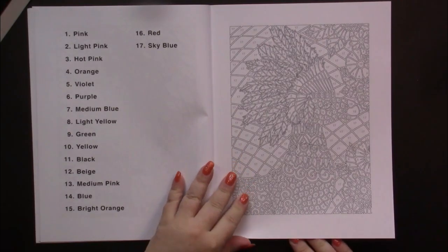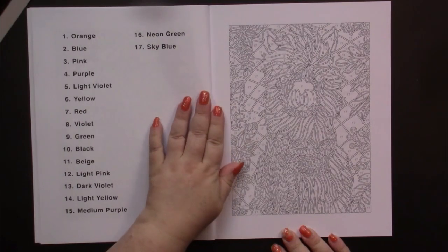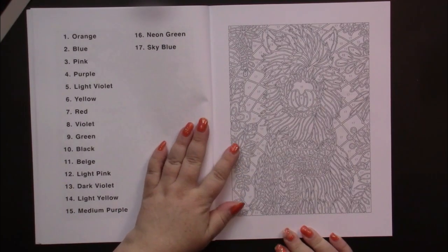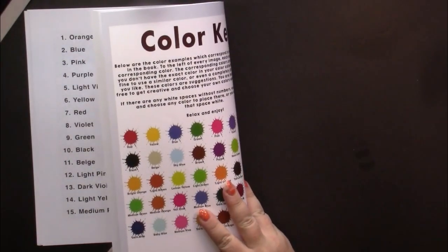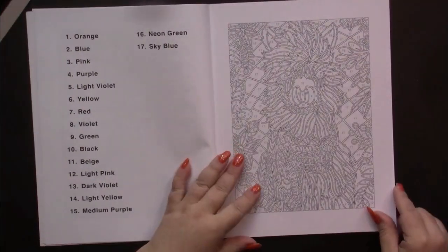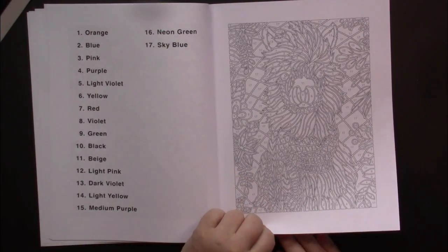Maybe you might come across a color such as sky blue and you're not quite sure what sky blue is. You can take a look on the back and find it, and there you go. Most of them you don't have to look up — we all know what dark green, light green, and green is.